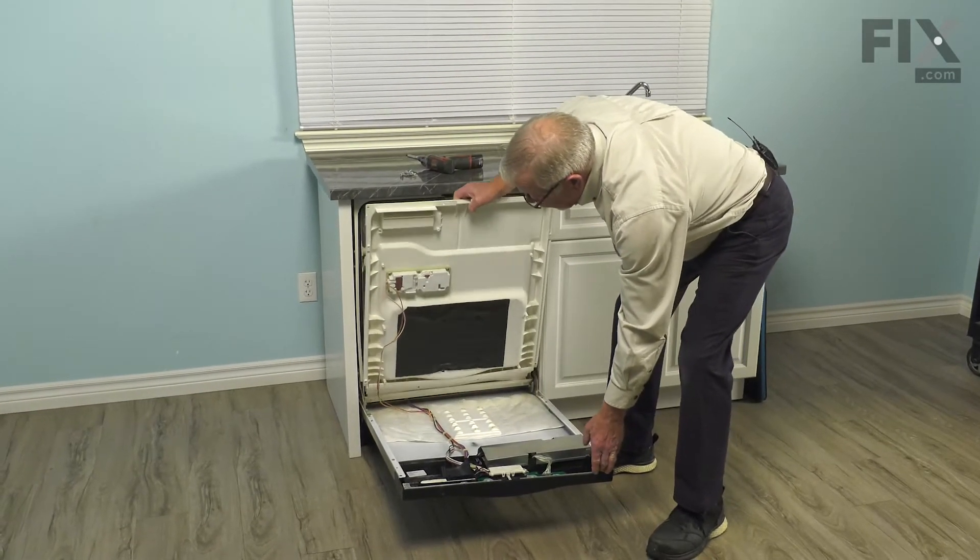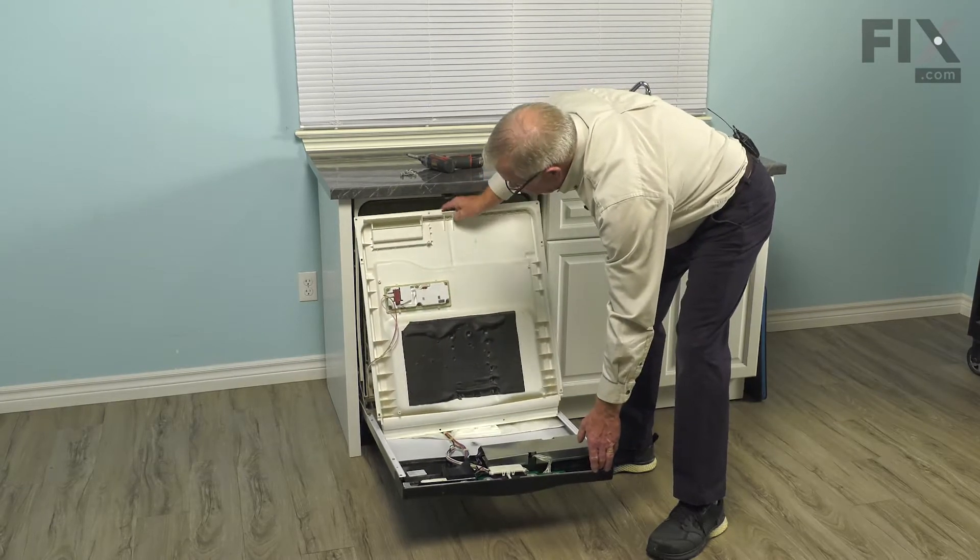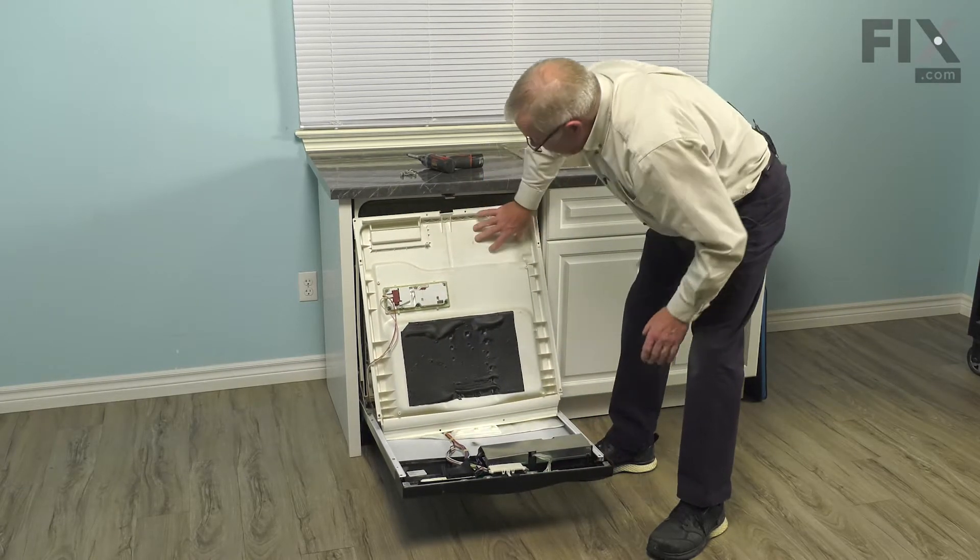Just tilt that inner door panel up, and then you can rest it up against the tub, and we can then do the repair.